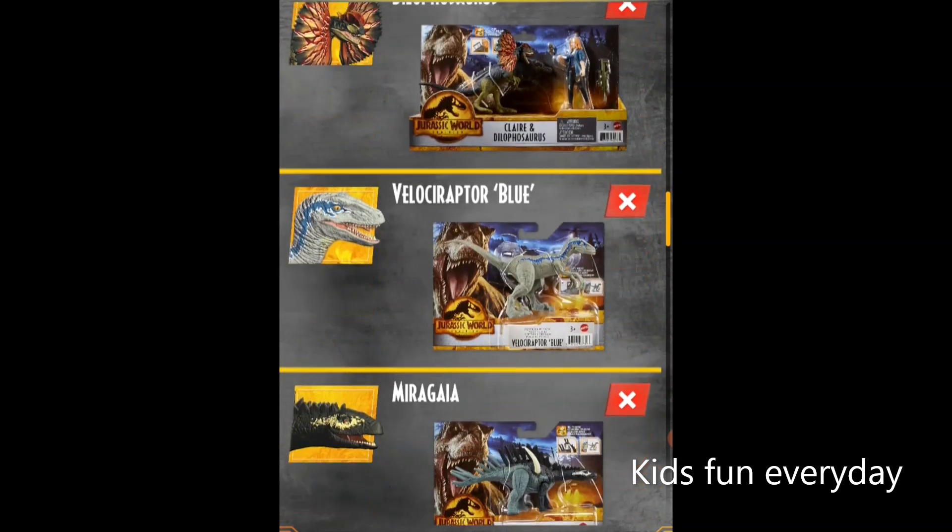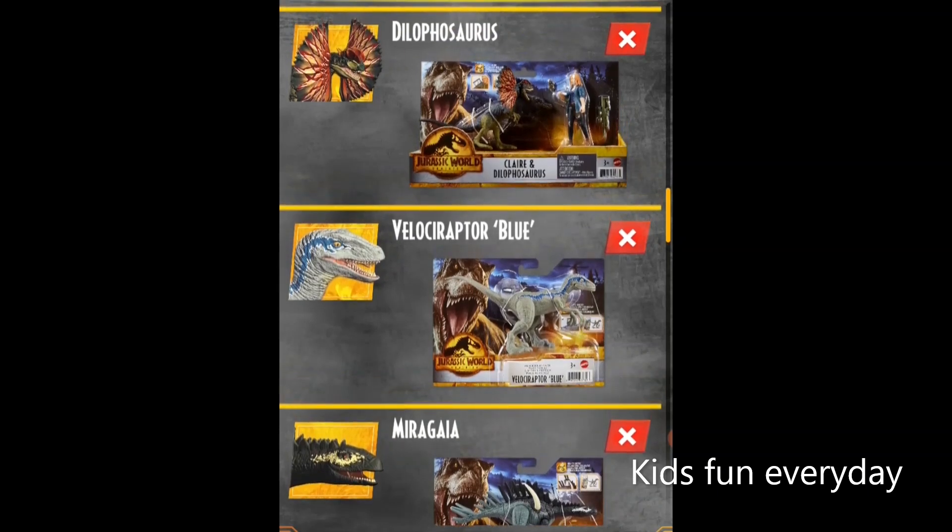Now we have the Dilophosaurus, a really cool looking one. Maybe it was one of the funniest scenes in the original Jurassic Park. It returns in Jurassic World Dominion with the coolest look. It's actually the same mold but with a cool new paint color that is totally awesome. It seems to include a clear piece of venom, a walkie-talkie radio, and a gun. Of course it also has a DNA tag.